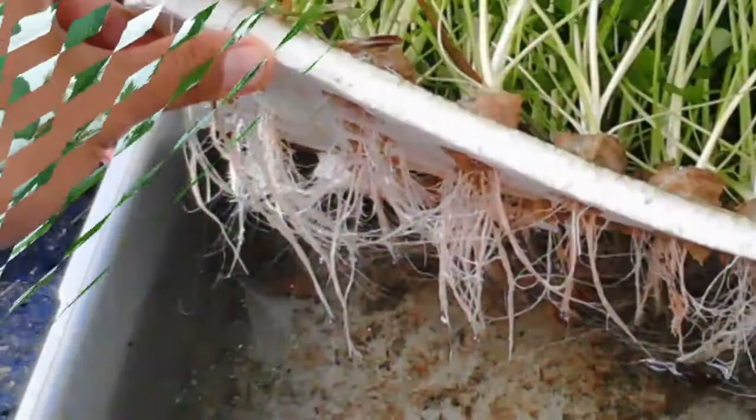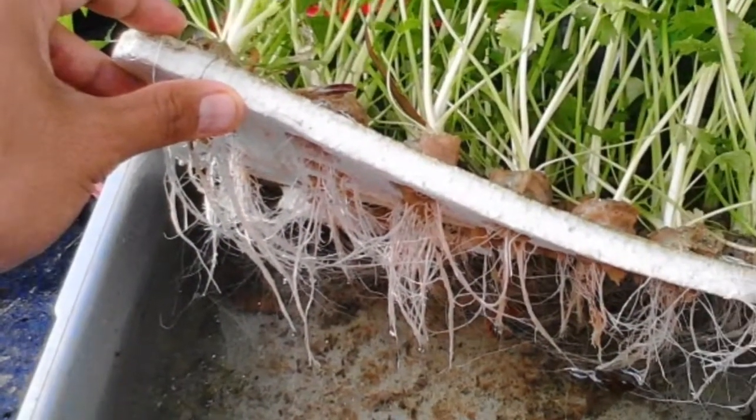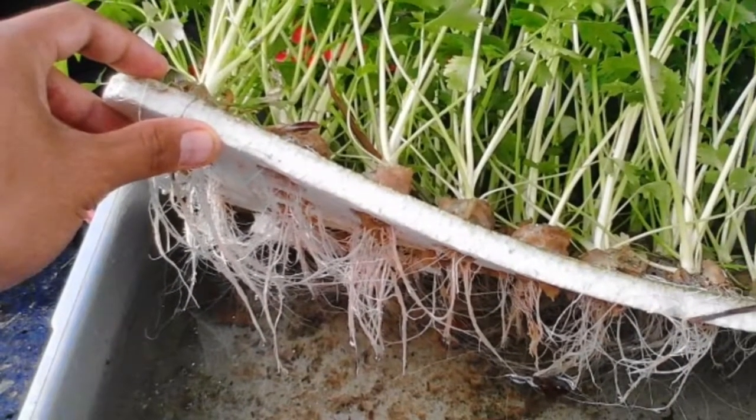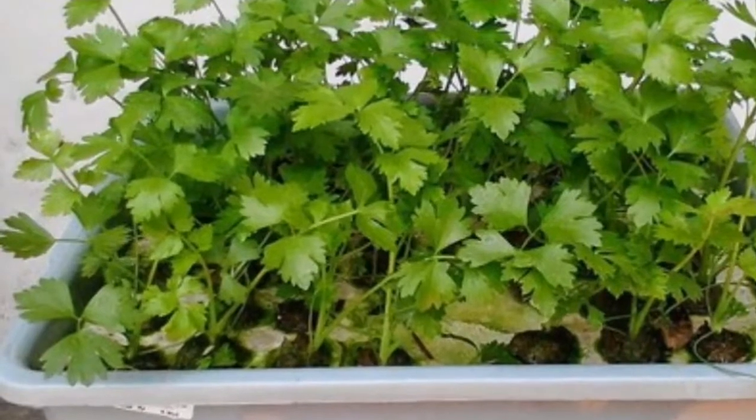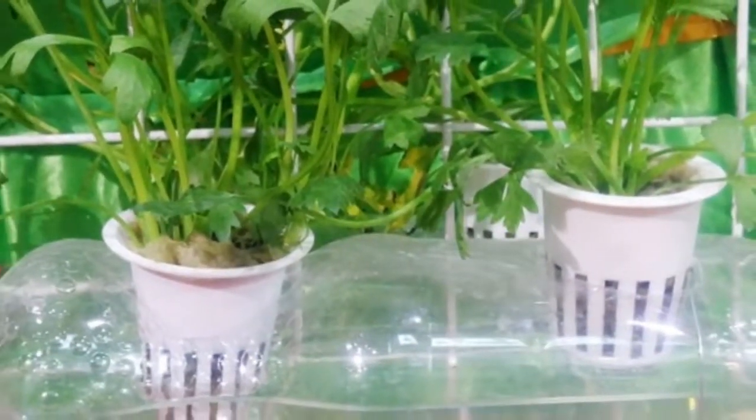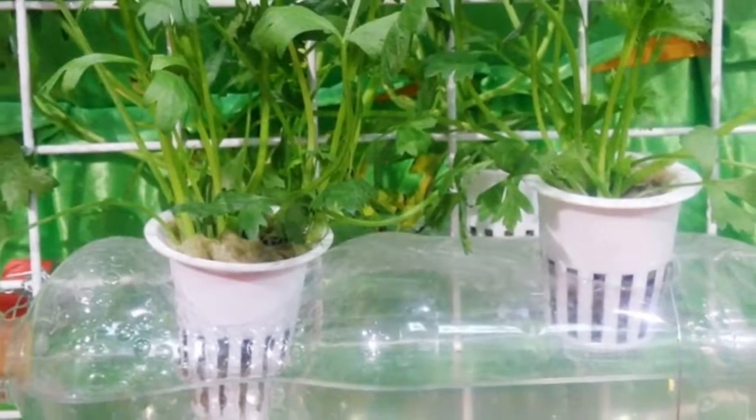Step 5: Transplanting. If mustard plants are old enough, transfer them into the planting bottles that have been filled with humus soil. Make a hole in the soil in the bottle with a finger about one centimeter deep, then plant the mustard carefully so that the roots do not break.